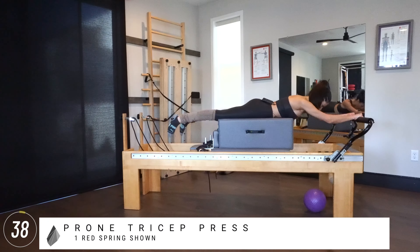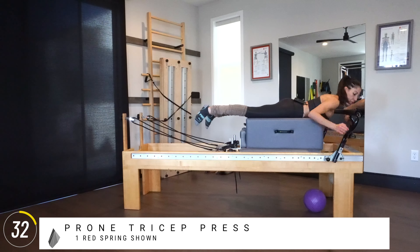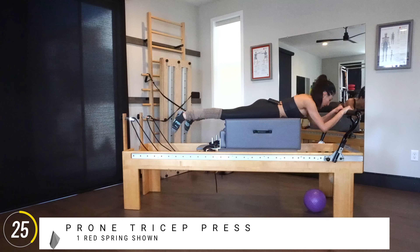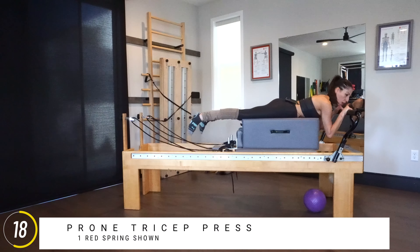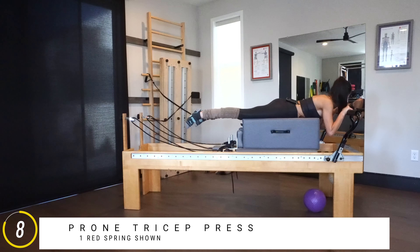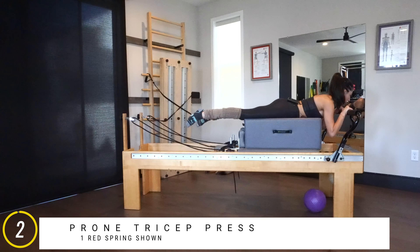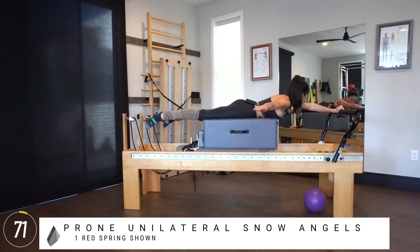Bring your hands in front of the box and scoot forward for a little more tension. Depending on your reformer, your elbows might rest on the box already. Press the carriage open and slowly resist in — I'm focusing on pushing from the lats, from the back, not just all triceps. It's a little bit of triceps and back. Let's do three more, slowly resisting in, taking your time. Last two, pressing it away. Last one — exhale, press out.